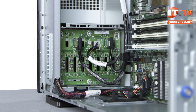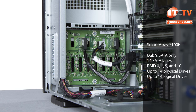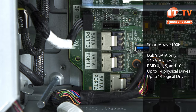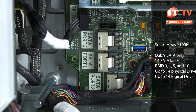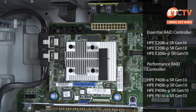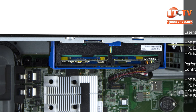Depending on your business needs, there are several RAID controllers available, including the integrated SmartArray S100i. The SmartArray S100i provides limited software RAID functionality for SATA devices, but with a Windows operating system only. Other RAID controllers offer more RAID options, and if you go with a performance RAID option, you will need an HPE Smart Storage battery to support the non-volatile caching feature.